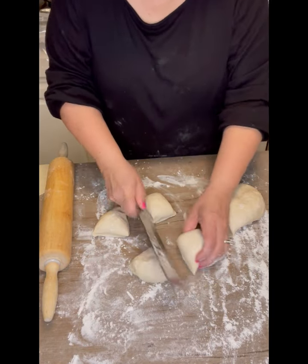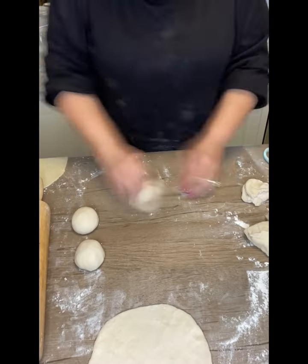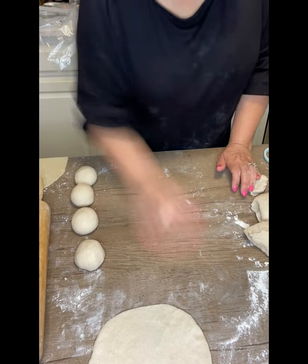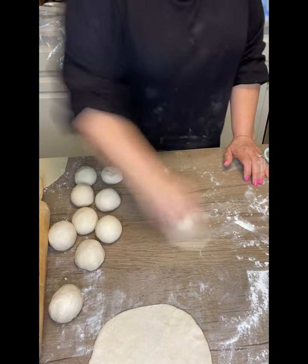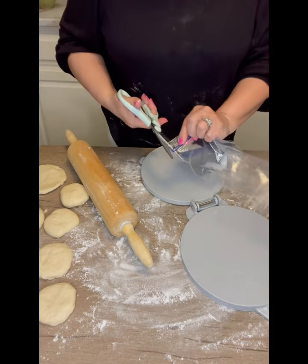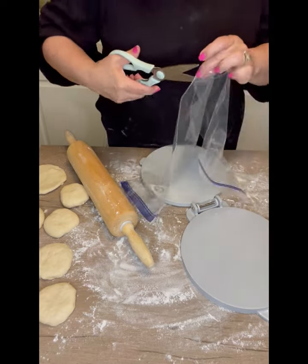I always cut the dough into smaller pieces first. I kind of assess how many balls I'll be able to make, which then each turns into a tortilla. Sometimes the balls are a little big, so I'll take some away, or if some are small I'll add more dough onto that ball. This process — which you saw very fast — was just making the dough balls. Then they sit on my counter for a few minutes while I get my contraption ready.